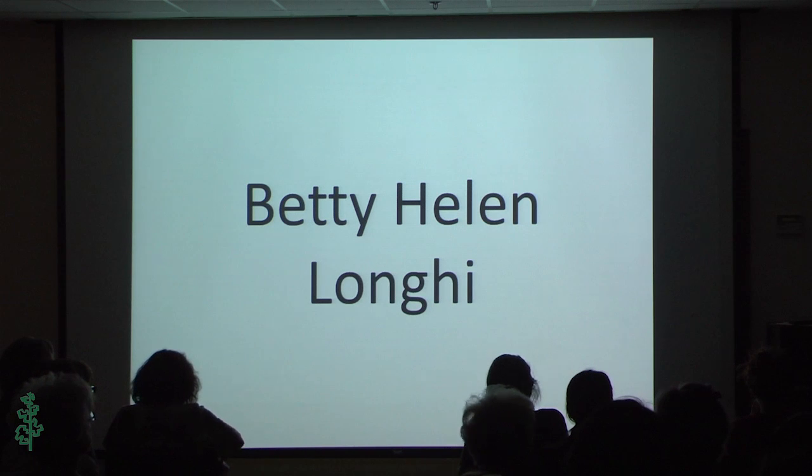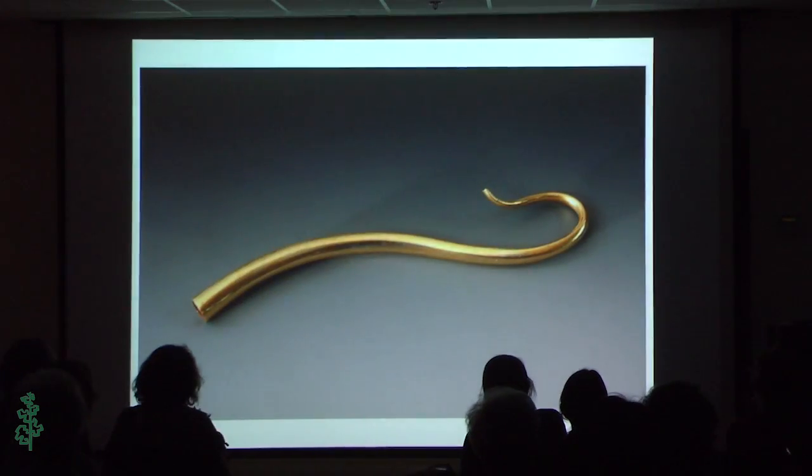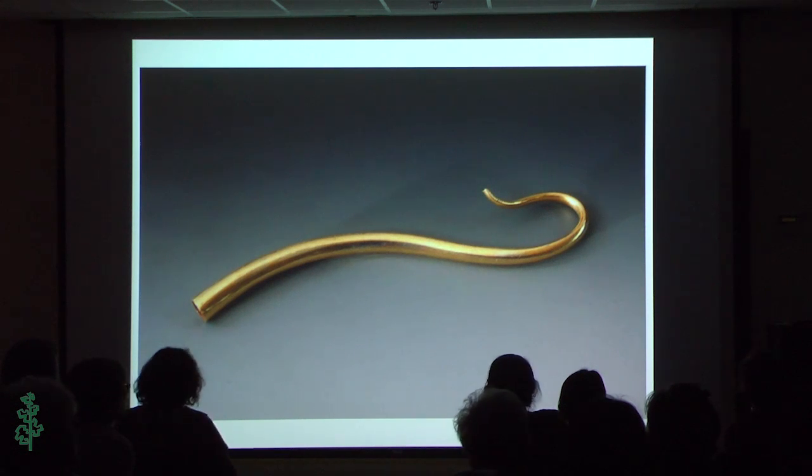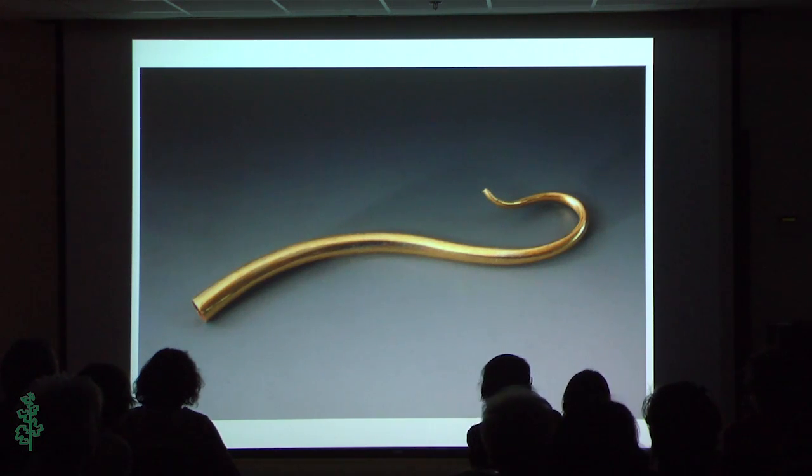I thought it would be fun, since the workshop I'm having is on spiculum, to show you the different spiculums — the basic forms and then what I've done with them. This is the most direct, simple spiculum. The work I do is shell forming — a way of forming sheet metal using hammers, so everything started as a flat piece of sheet. A spiculum is basically a tapered tube, developed initially by Heike Seppo. You start with a wedge-shaped sheet of metal, turn it into a tube, and then you can bend it and do different things. This is a very basic, simple tapered tube.